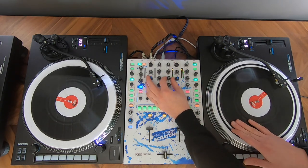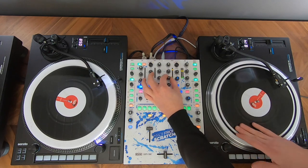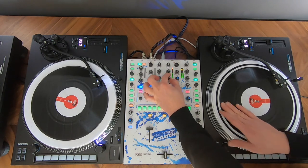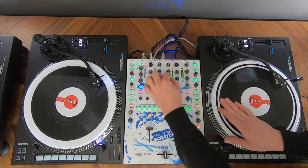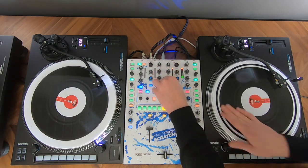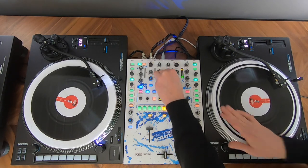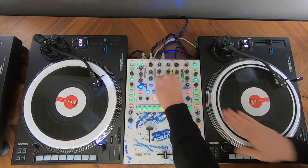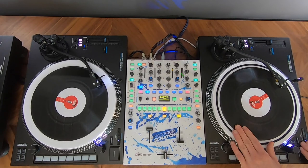Now just the same movement with the mid filter, and now the two together, switching low and mid. I'm adding some speed to create a rhythm.